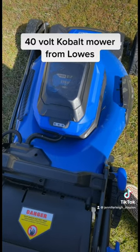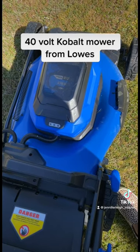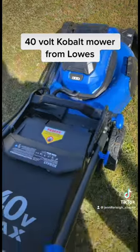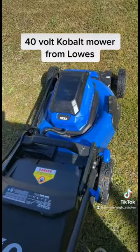Best investment ever. Got it at Lowe's, on sale for $249 right now, regularly $299. No more gas, and it cranks every time. There's a five-year warranty and a three-year battery warranty.